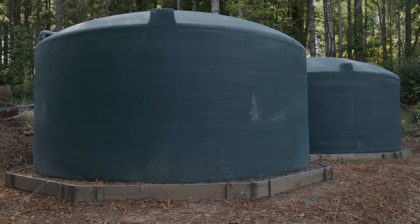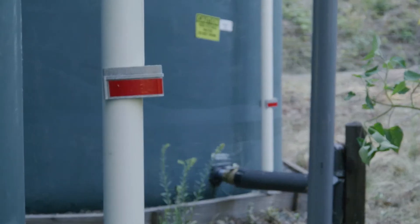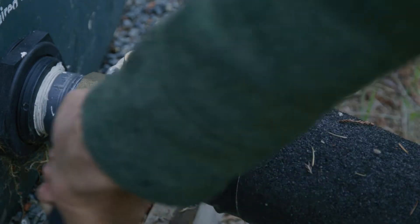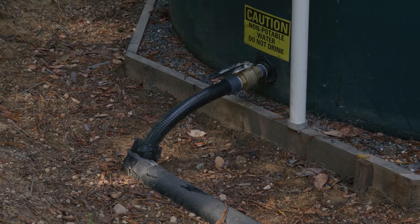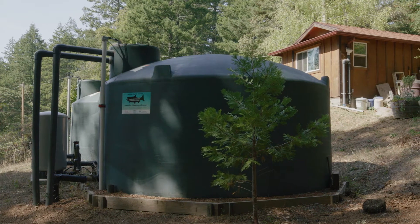Storage tanks are typically installed on gravel pads and have a gauge to show how much water is in the tanks, and valves to isolate each tank for maintenance. Typically, the valves will be open and the tanks will act as one large storage system, filling and draining at the same rate.